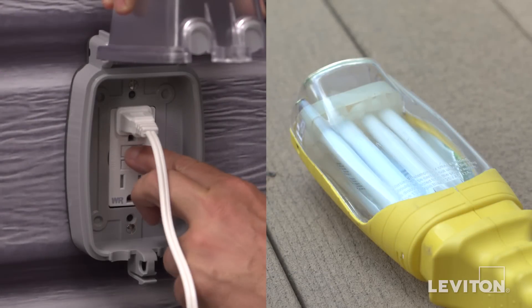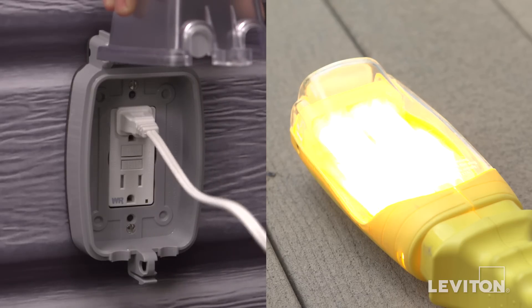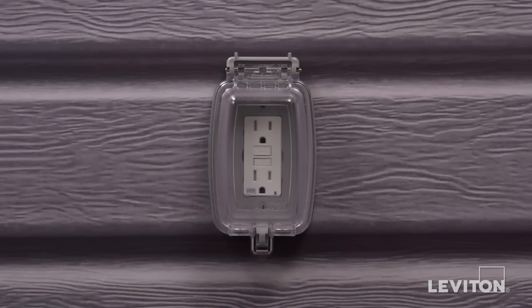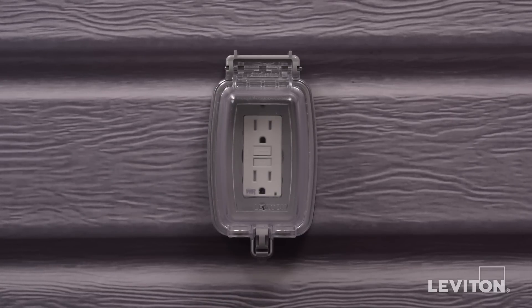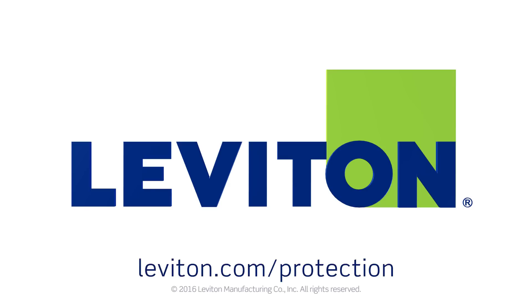Press the reset button fully. If the lamp or radio turns on and the indicator light turns on, the device has been installed correctly. If the device cannot be reset, go to the troubleshooting section. Your device is now ready for use. All Leviton GFCI devices now have an automated self-testing feature based on the latest product standards, but it's still a good idea to test the devices manually every month. For more information on GFCI outlets from Leviton, visit Leviton.com/protection.